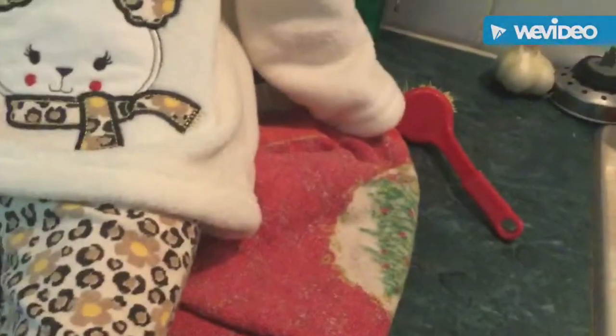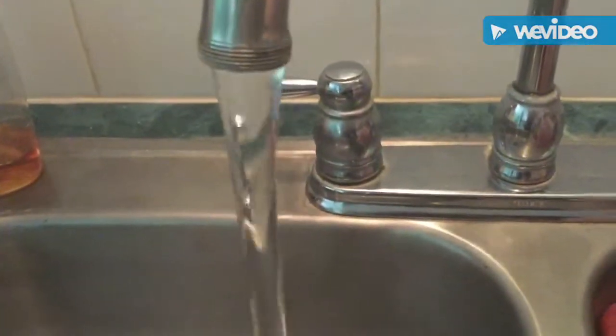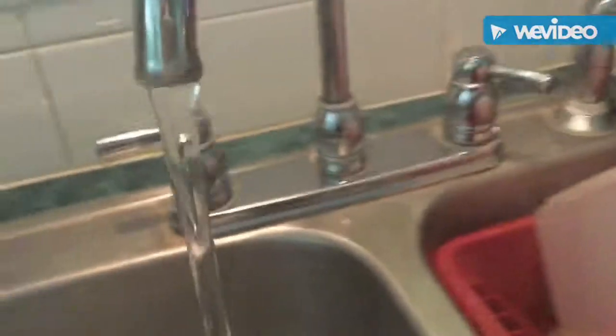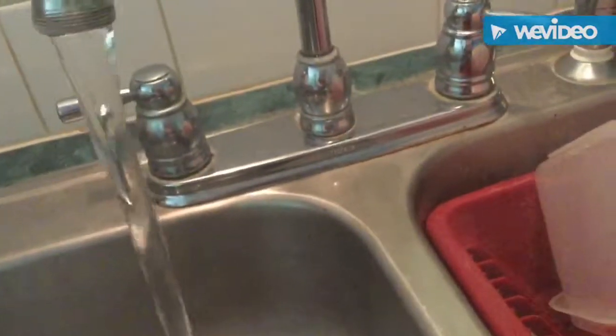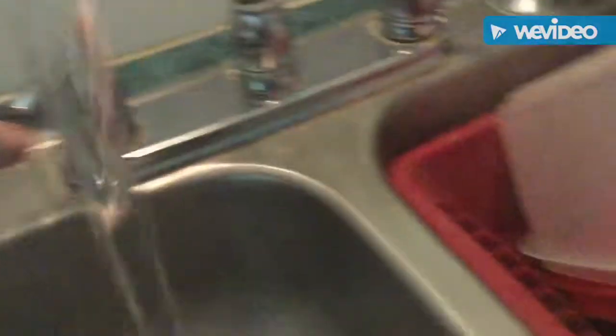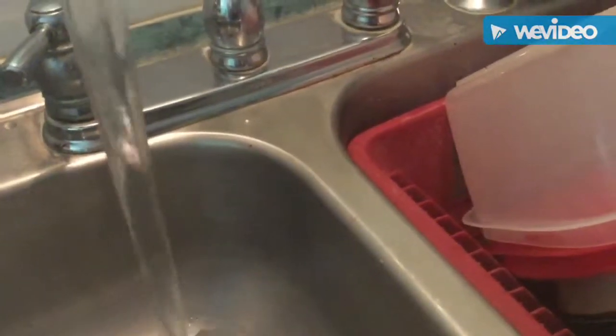I need this pan out of the way so it's not in the way while I'm doing this. And then I'm going to turn on the water and let it get kind of warm.